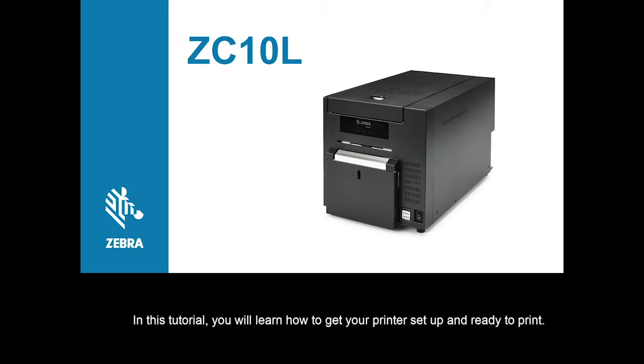In this tutorial you will learn how to get your printer set up and ready to print.